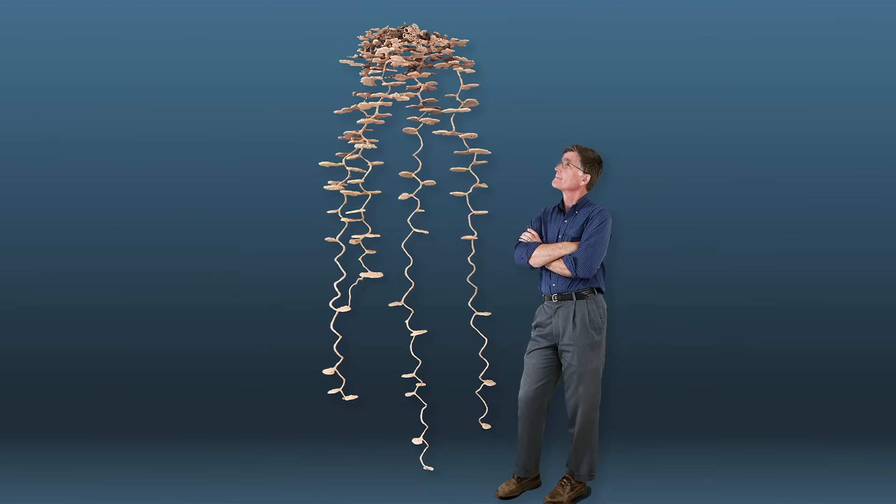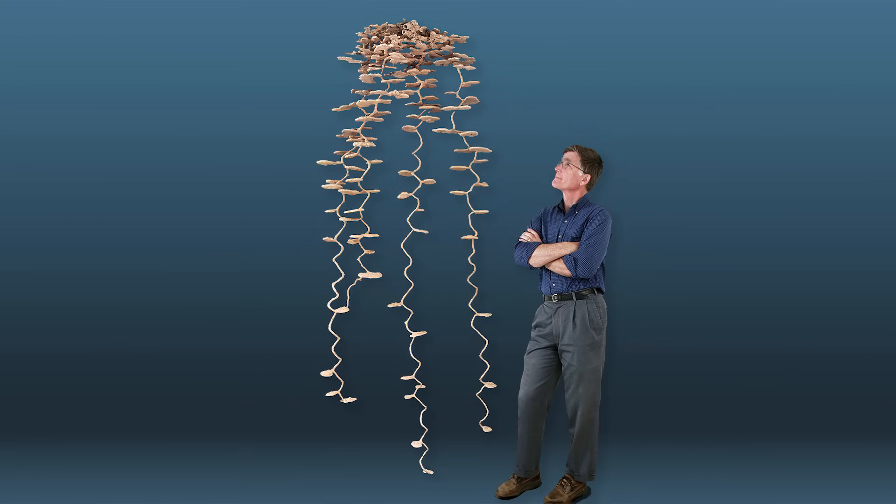What was impressive was the scale of that thing — that was unexpected, that it would be so large — but also the beauty of it. Once I saw what the underground chambers were like, how they were arranged, the helical shaft that connected them and all that, I saw that that was something really special.